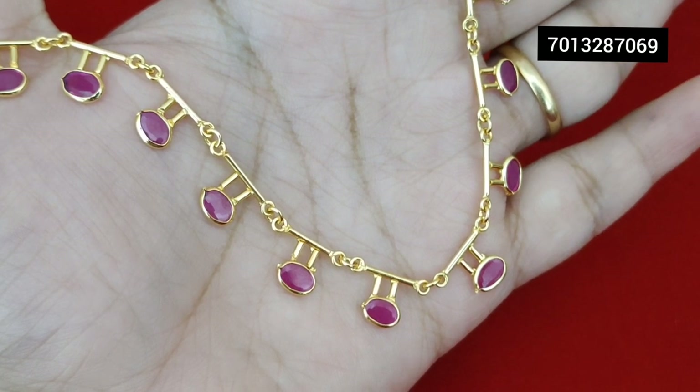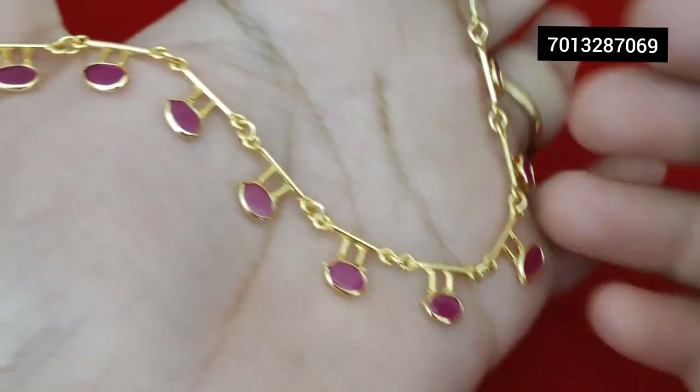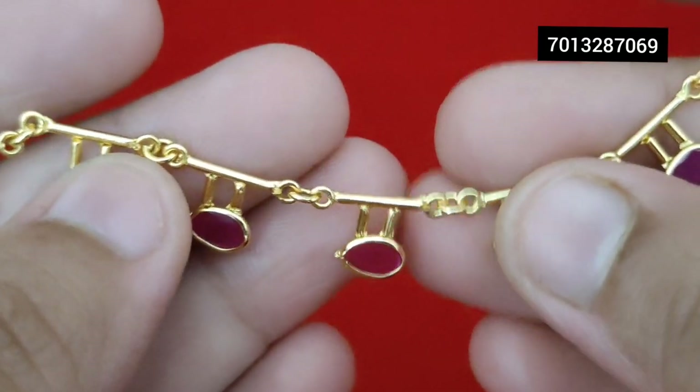So this is a beautiful design — simple and cute sweet necklace. Let's check it out.